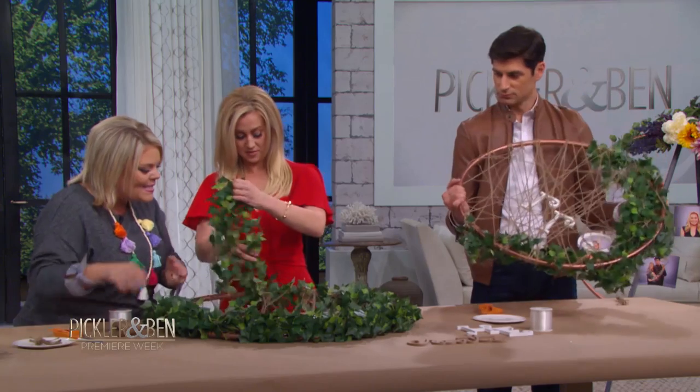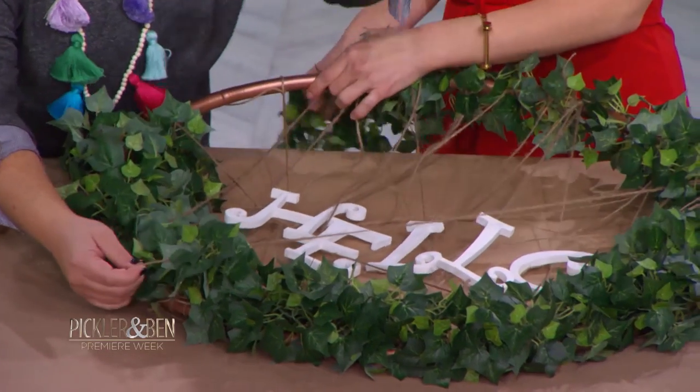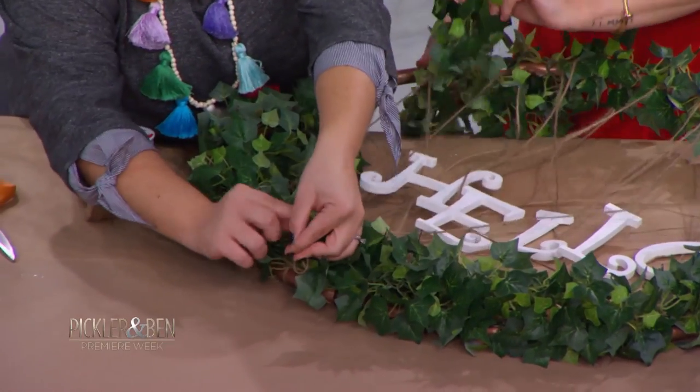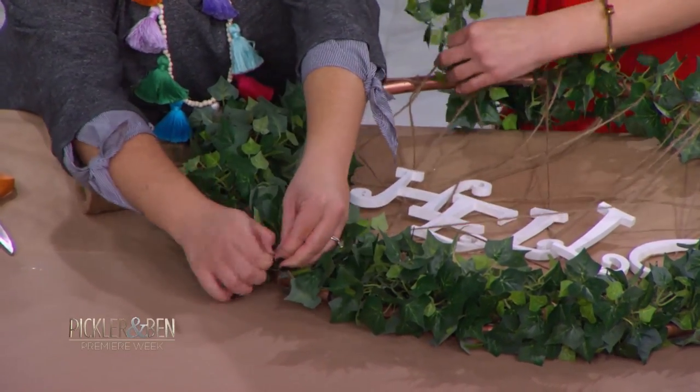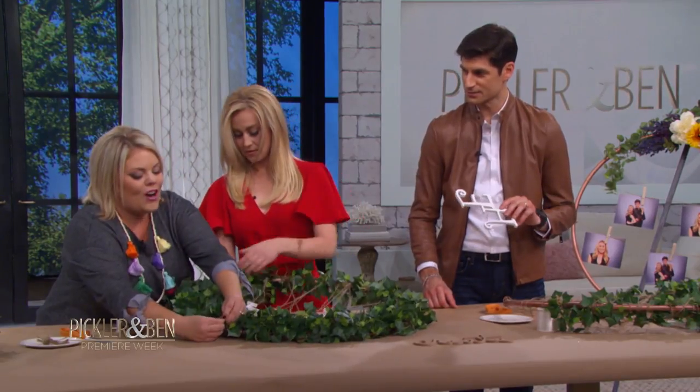Kelly, look how cute this is. If you see any loose twine where it's just not pulled really tight, just pull it up, snip it, and create a little knot. You can hide it behind the greenery and you'll never know. Use the greenery for hiding things.